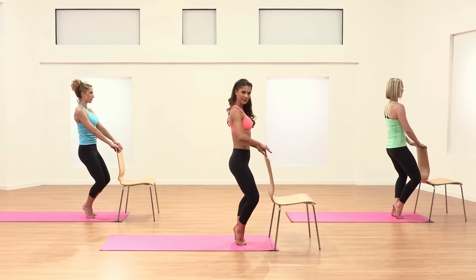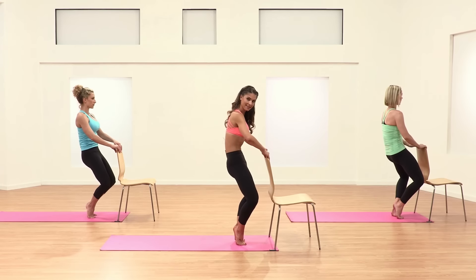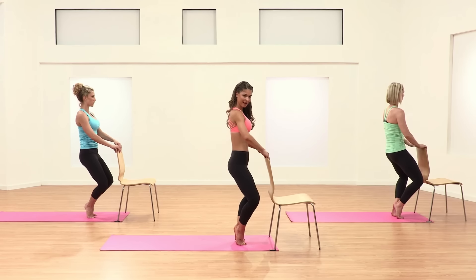Release back out nice and long, straight spine. Down two, three inches, heels are high. Curl up and into that front body. Release out nice and relaxed.